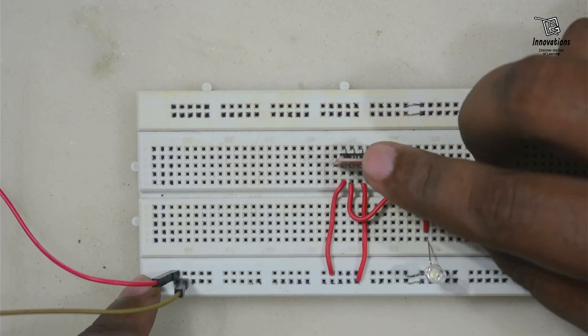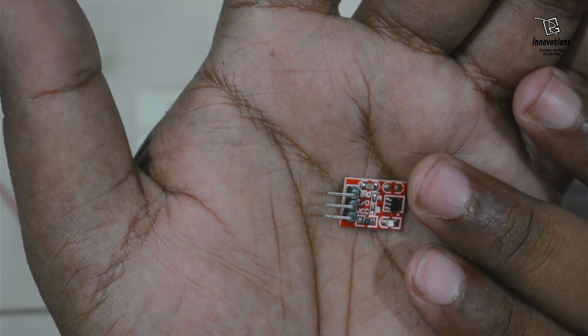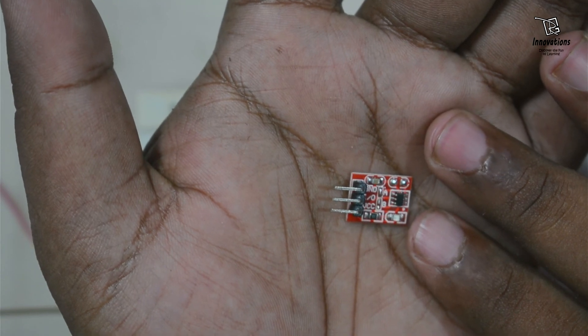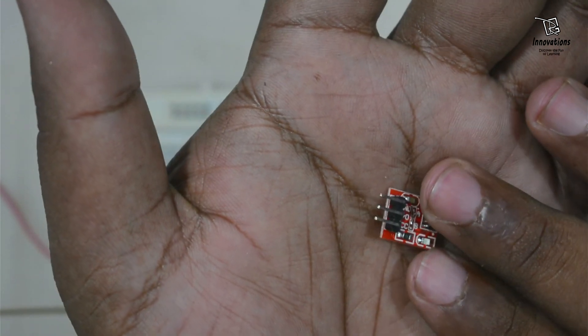So this way we can convert this small module to four different modes and use it as a digital switch instead of a tactile or push switch, in locking or momentary type. This is all about the TTP223 module. If you have any questions or queries about this module, please feel free to ask in the comments and I will answer all your queries.